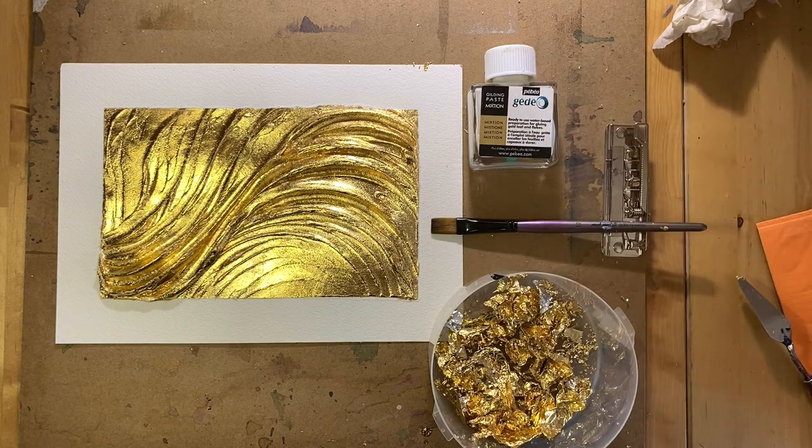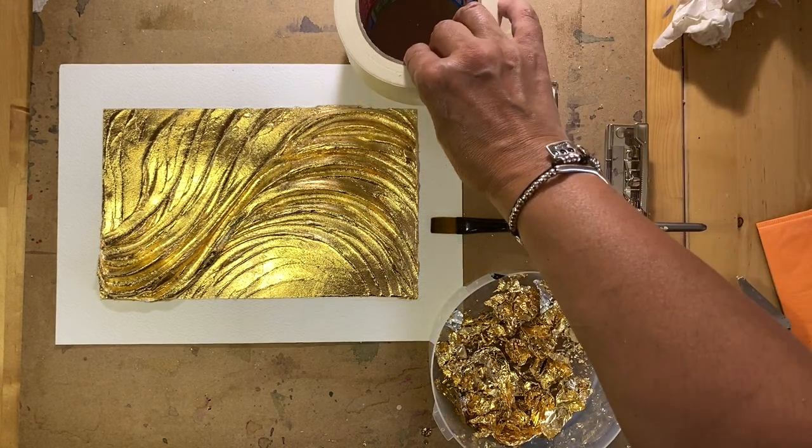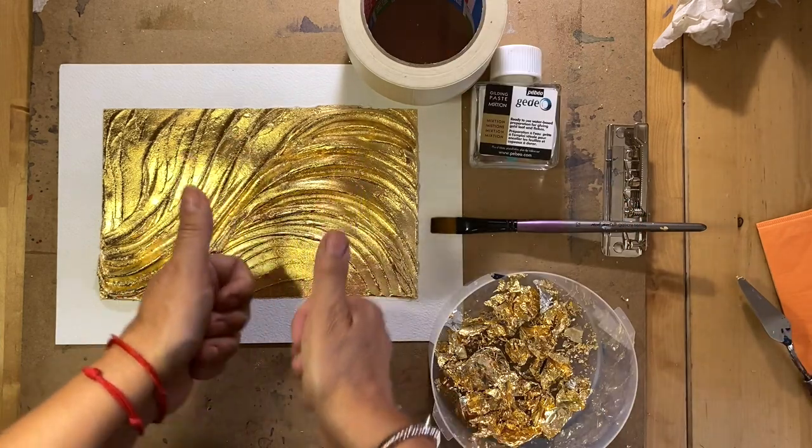The materials we used are: gilding paste, watercolor paper, gold leaf, a brush, modeling paste, and of course masking tape. These are all the materials I used in this artwork.